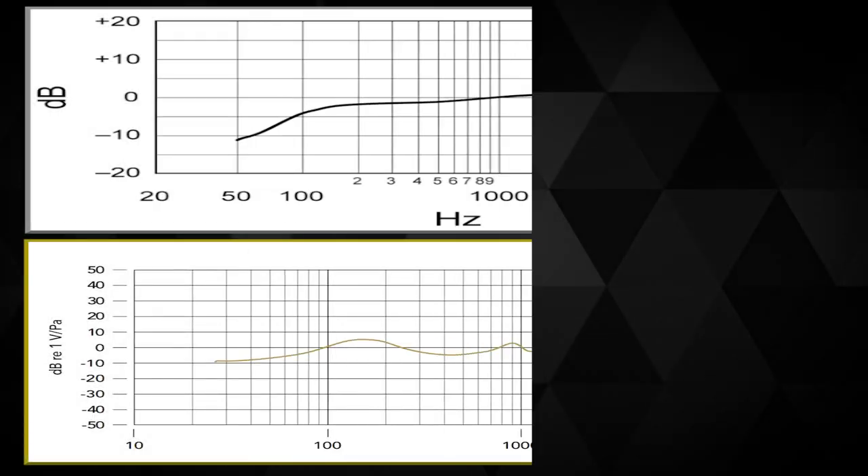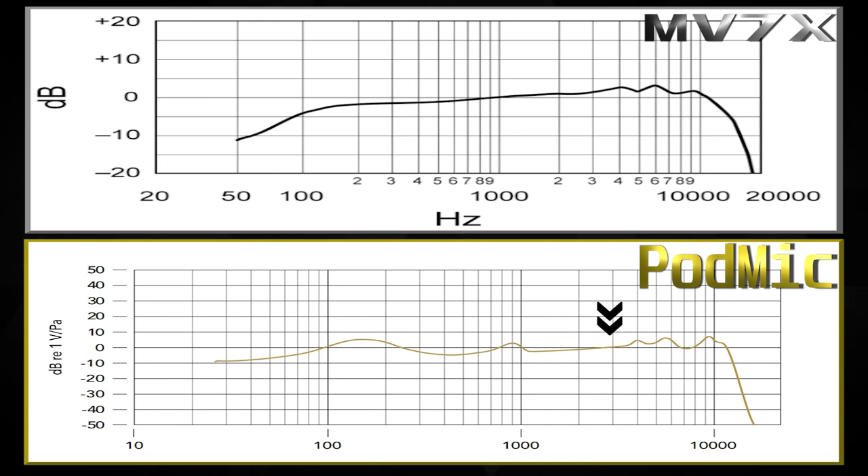The Rode PodMic has a steady rise coming out of the mids into the high mids, with some peaks and valleys and presence boosts. It's a nice tuning, but considering both the chart and how it sounds, I'd give the frequency response victory to the Shure MV7X — it's less aggressively tuned and more flexible. It's pretty much a landslide victory in the frequency response curve for the MV7X.